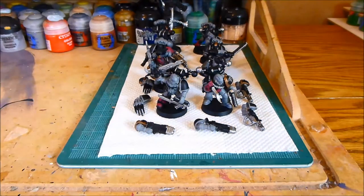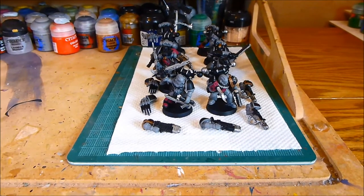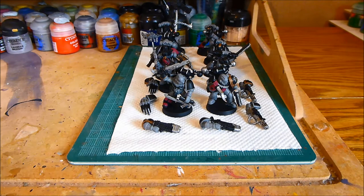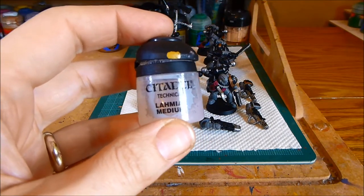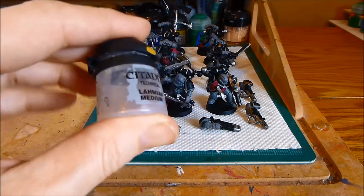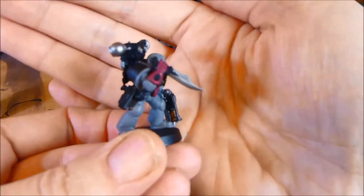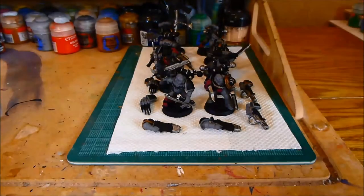I seem to be doing little tips on these videos, so here's another one: when painting with metallic paints, the most useful thing to do is thin them down not with water but with glaze medium. That really helps the paint - it thins it down but stops it going all gloppy and horrible. Really useful stuff to add to your metallic paints; it comes out really smooth, as you can see. Once they're washed and then highlighted, hopefully they'll look pretty cool.